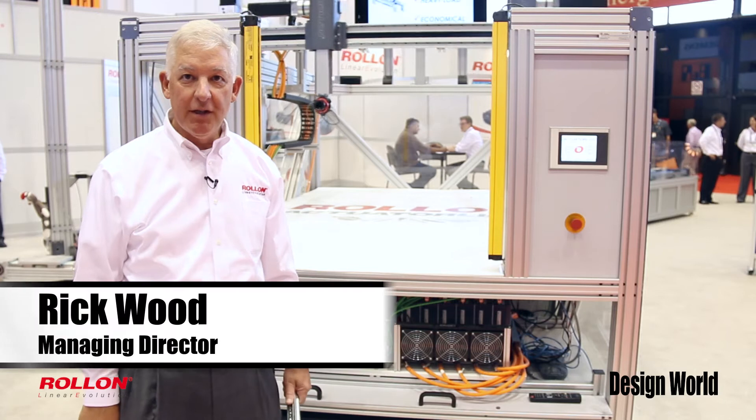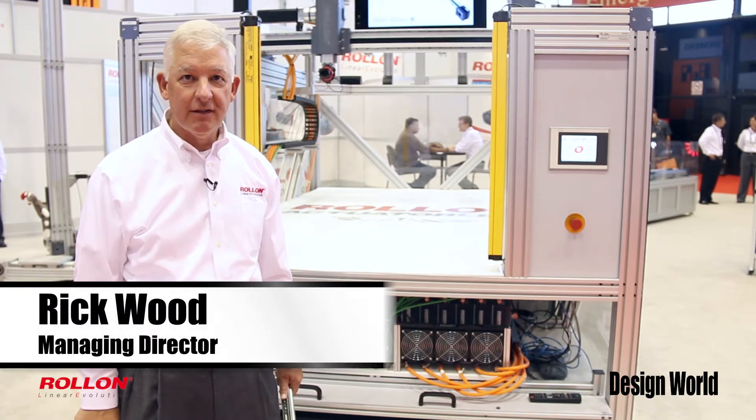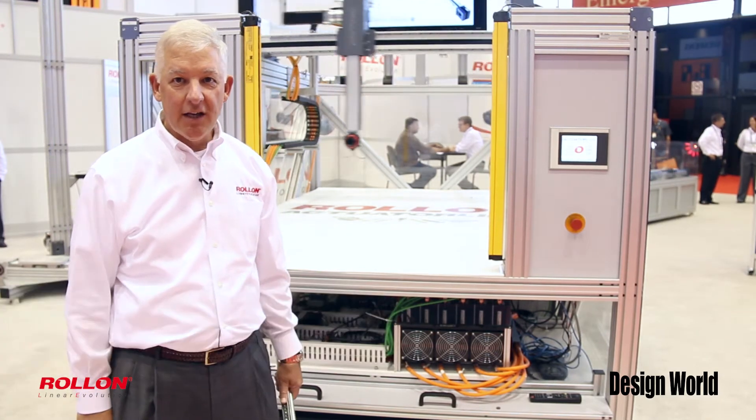Hi there, my name is Rick Wood. I'm the managing director of Roland Corporation. Thank you for coming to the IMTS show.